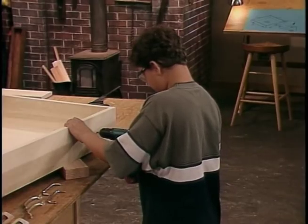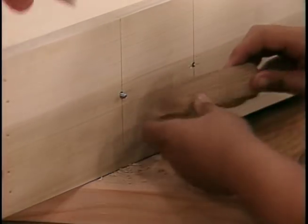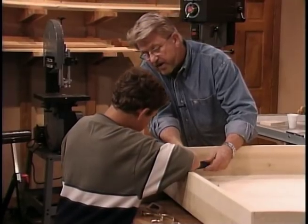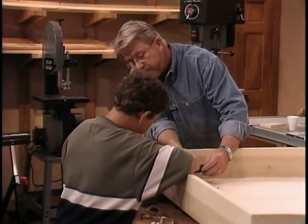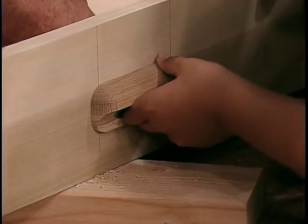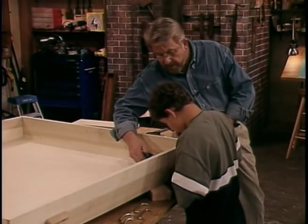While we wait for the epoxy to dry, Jonathan drills some holes in the front of the storage unit so that we can install drawer pulls. Just a couple of turns — let me know when it's gotten started. Now I'll put the second one through. You got it. Very accurate drilling — you were right on the money.